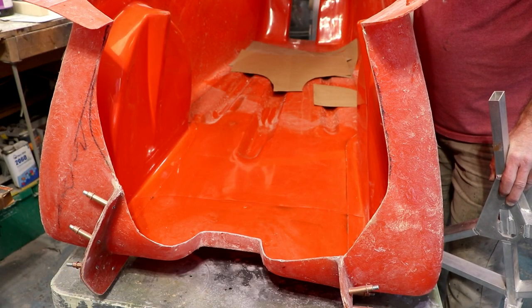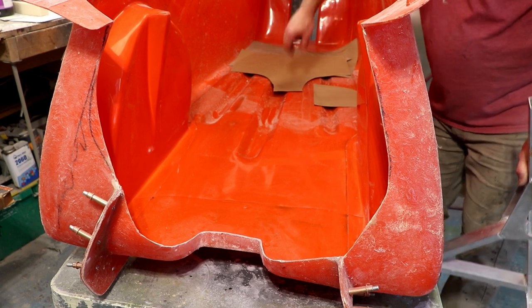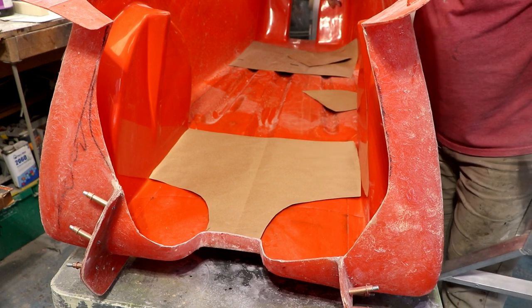I have to think about where the steering components are, where the control linkage connects, as well as where the boom lays in the machine. Considering all those factors, I came up with a basic design layout for the bridge in approximately this shape.